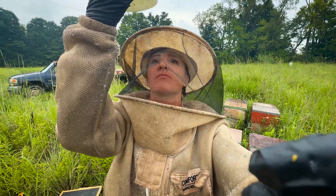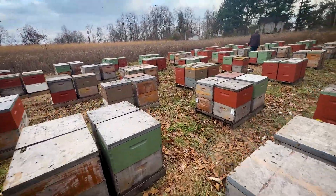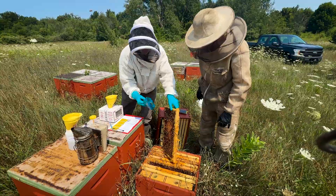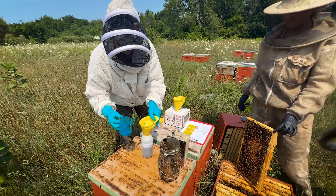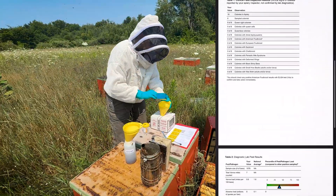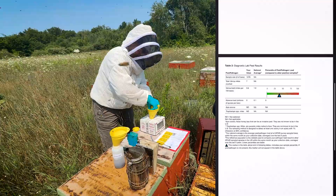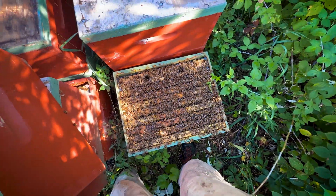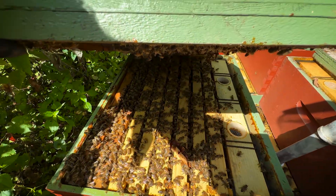Hey, this is Emily with Beefy Beekeeping. This year we expanded our operation to 200 colonies, and when we had our state inspector come out to test all of our hives, our viral loads were practically at zero. But that doesn't happen by accident. Today I want to show you one of the tools we've been using that actually made a measurable difference and introduce you to the people behind it.